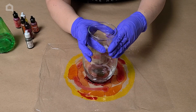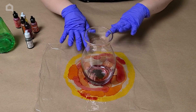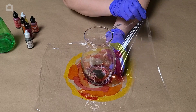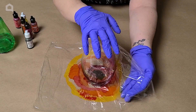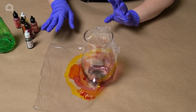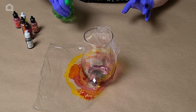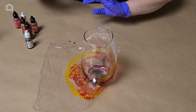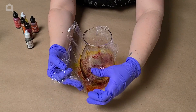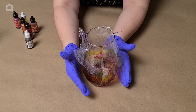Now we're going to set the glass right in the middle. The alcohol ink is still wet, so don't wait too long because it will dry fairly quickly. Then we're going to raise the plastic wrap up around the base. As a tip: if you did wait a little and it's kind of dried, you can take some of your 91% isopropyl alcohol and spray it on lightly to reactivate those inks. But don't overdo it — it's actually not bad if it dries a little bit.